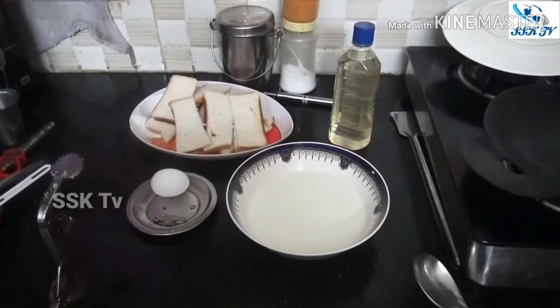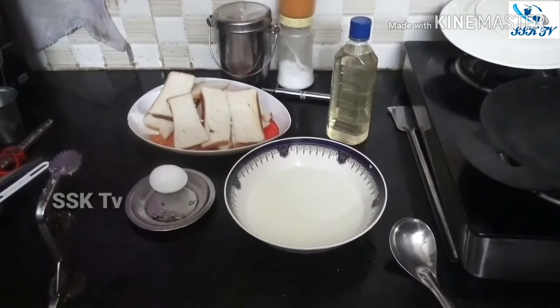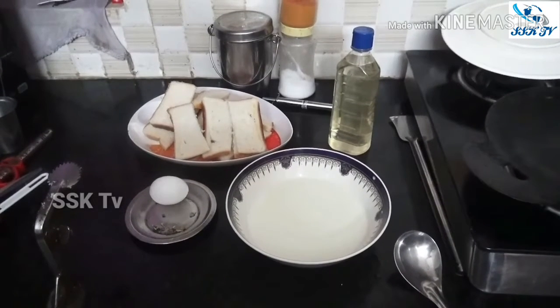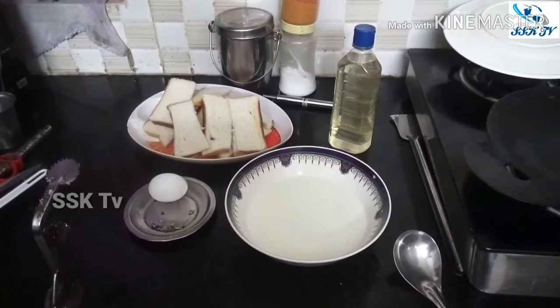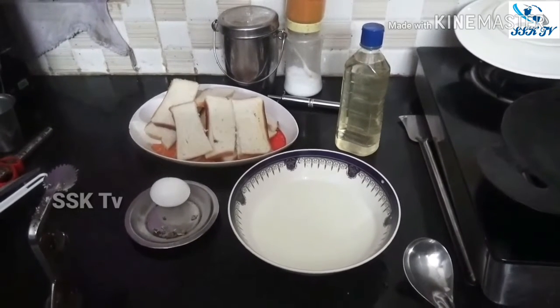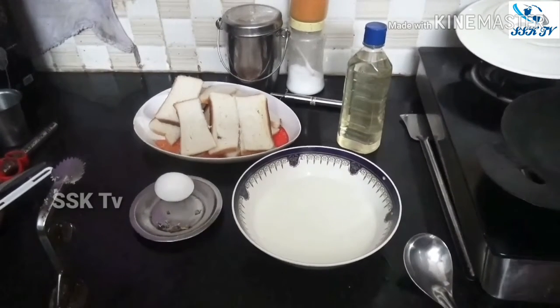Let's get started in the morning of SSK. In the morning of SSK, there are many snacks in the house. This is a bread fry. This is a sweet and sweet dish.